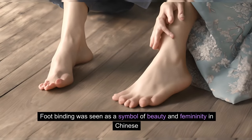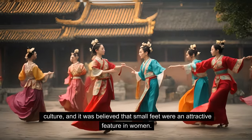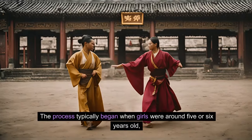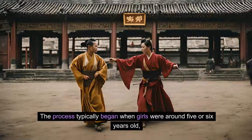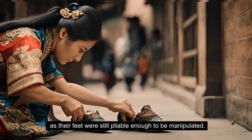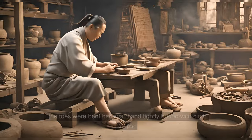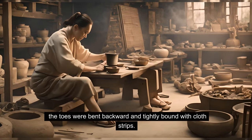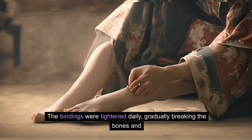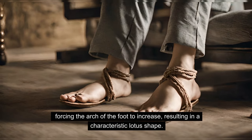Foot binding was seen as a symbol of beauty and femininity in Chinese culture, and it was believed that small feet were an attractive feature in women. The process typically began when girls were around 5 or 6 years old, as their feet were still pliable enough to be manipulated. The feet would be soaked in warm water infused with herbs, and then the toes were bent backward and tightly bound with cloth strips. The bindings were tightened daily, gradually breaking the bones and forcing the arch of the foot to increase, resulting in a characteristic lotus shape.